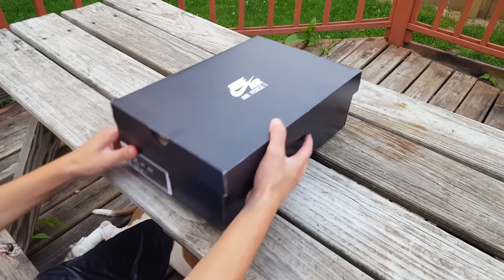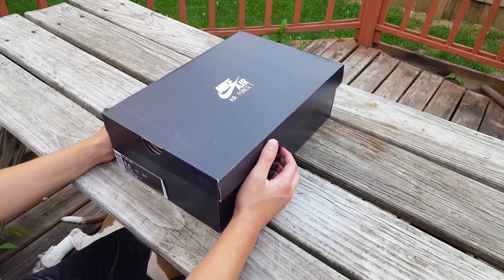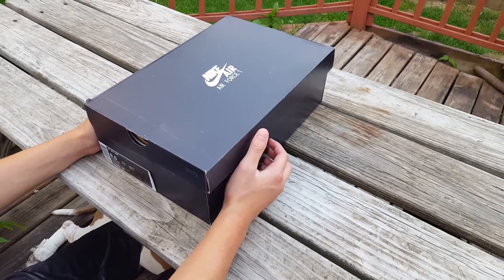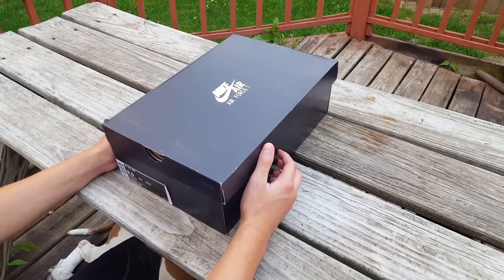A lot of you might not have heard about this, but I was able to cop these early thanks to a former subscriber of mine who cops kicks on early release. Shout out to him for hooking me up and retailing these.